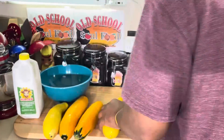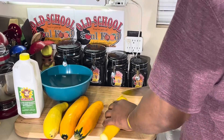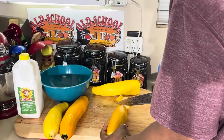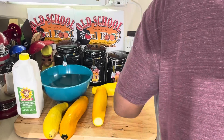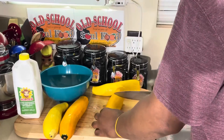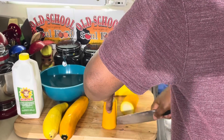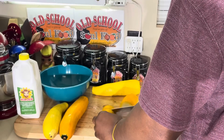Grew up eating squash, y'all. And the only way I really love it is fried. And zucchini also. I love fried zucchini. I love fried yellow squash. Actually, I eat them grilled too, but mainly I just like them fried.